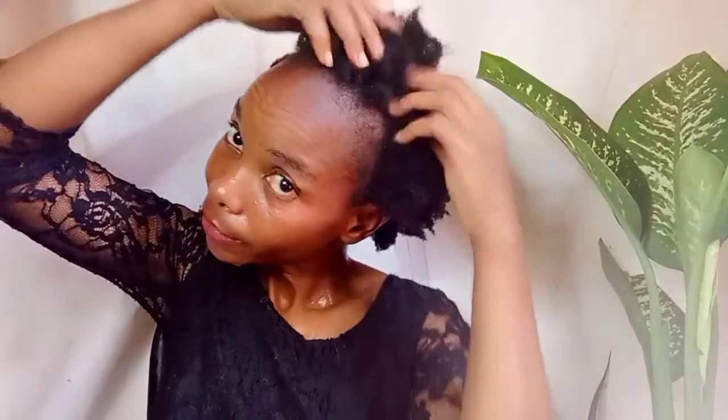We are done! That is how our hair looks like — it's so soft and manageable. Of course it has shrunk, but I'm happy. The hair is so soft. There is a lot of shrinkage, but this deep conditioner did work. Thank you so much, God bless, see you in our next video!